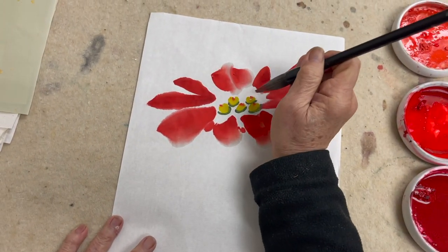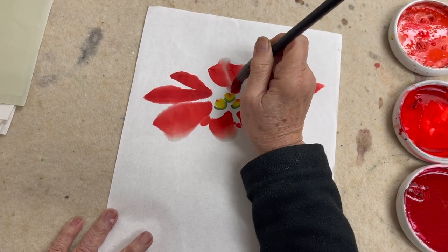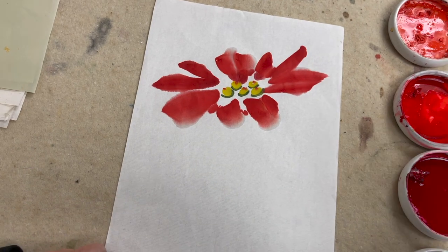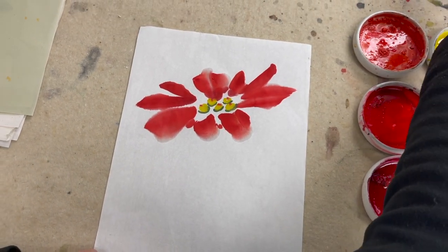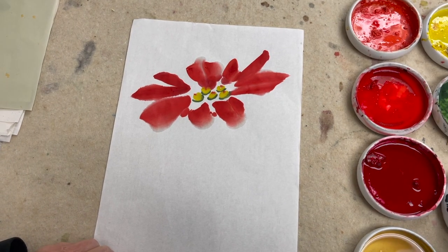And then the third color is dark red. On the center I use a little bit of darker red to give that depth. So this is the flower.